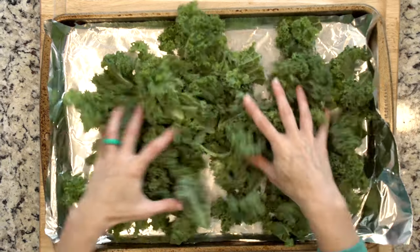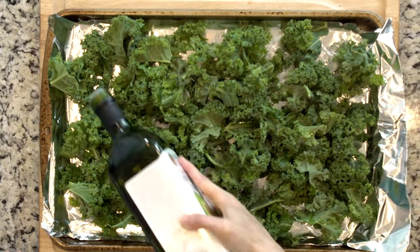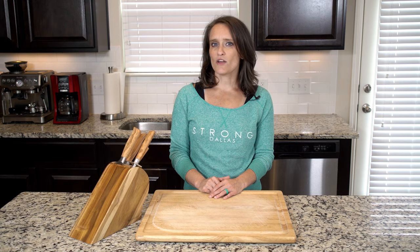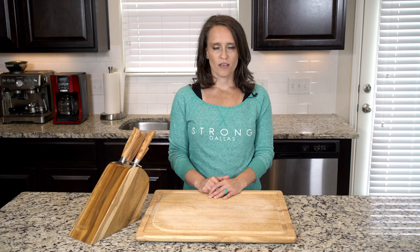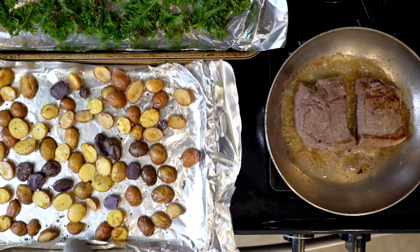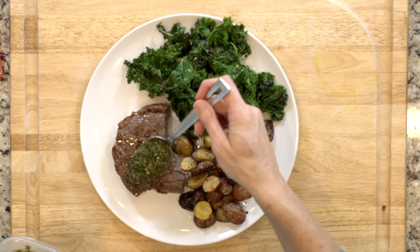After the potatoes have roasted for about 20 minutes, place the kale on the other foil-lined baking sheet, drizzle with oil, and sprinkle with salt and pepper. Place the kale in the oven with the potatoes and roast for five to ten minutes — watch the kale to make sure it doesn't burn. Once the veggies are done roasting, place half the kale and half the potatoes on a plate with one steak.